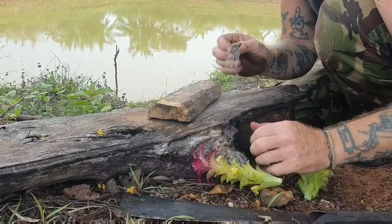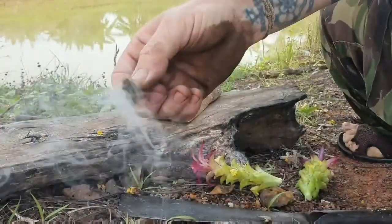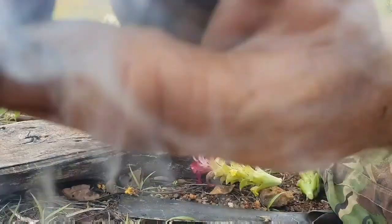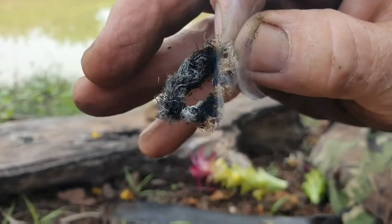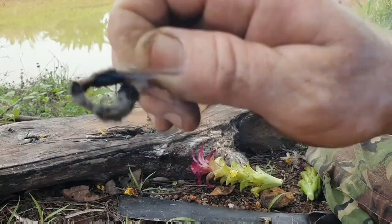I'm sure there must be some natural accelerant that grows in it, because this stuff just fired up for fun. And look at that ember — just a real hot glowing ember, in no time at all, with no accelerant. Great stuff.